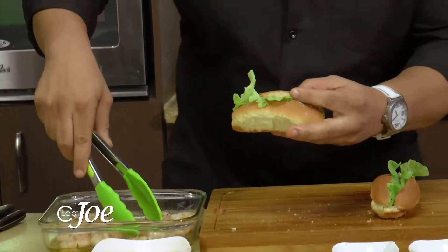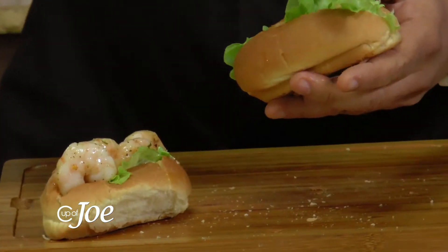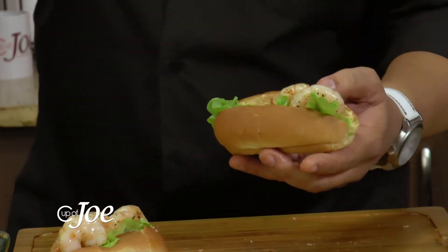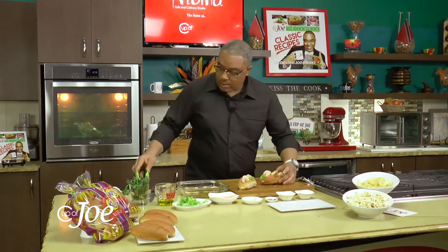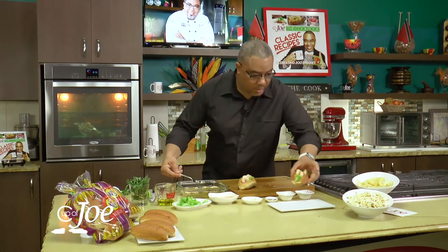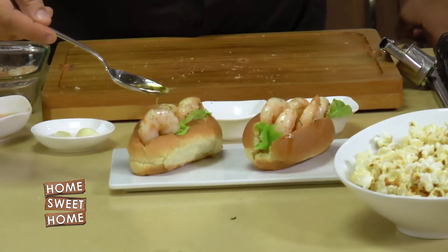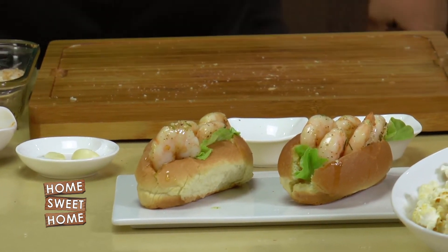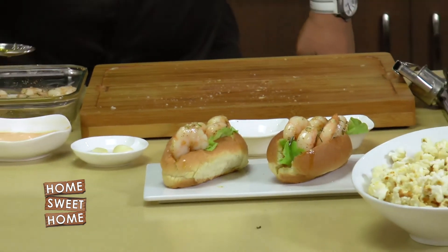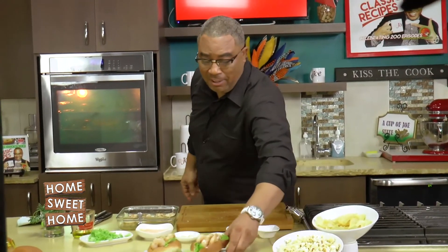All I do is pile this lovely shrimp — look at that, guys! Could any more fit in there? Probably not. The idea is that you want every single bite to be biting into lovely, garlicky shrimp. Just for good measure, I'm going to take some of this garlicky olive oil and give it a nice little drizzle for that extra pungent flavor. Oh, look at that!